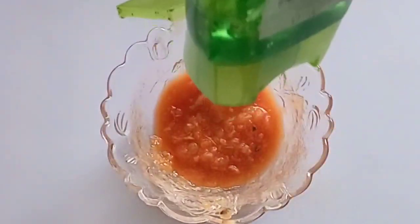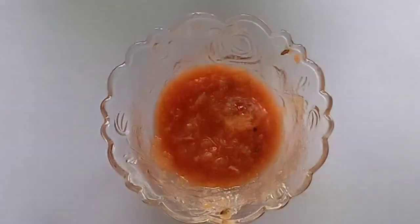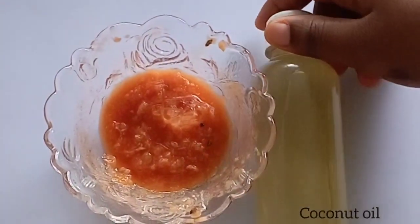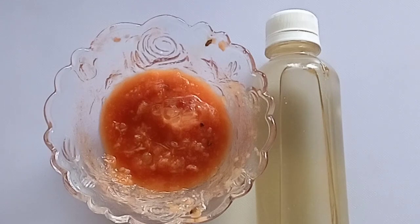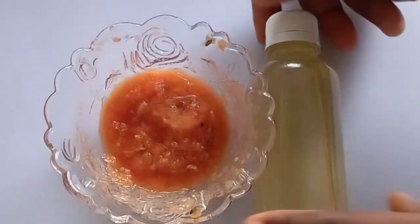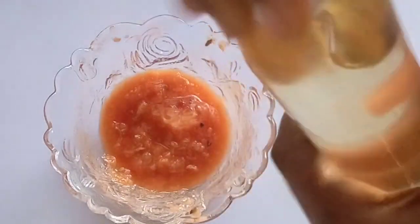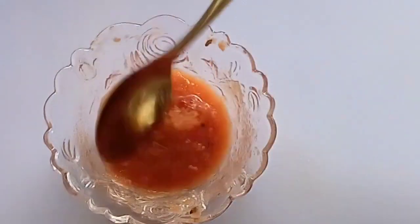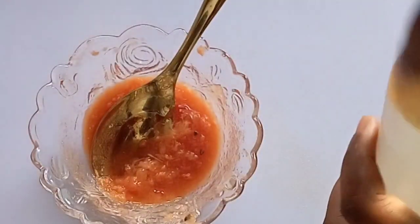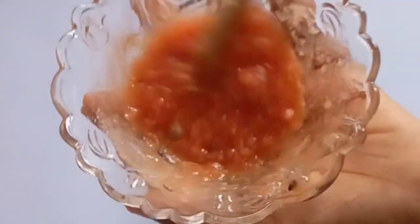Now add coconut oil. Coconut oil hydrates the skin and keeps your skin moisturized, because lack of hydration can cause wrinkles. When your skin is too dry or too tight, this can give you wrinkled skin. That is why we are using coconut oil — to hydrate and moisturize your skin.